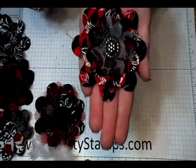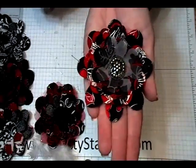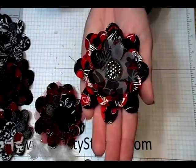So there you go — pretty fabric flower, real quick. Hope you enjoyed that.